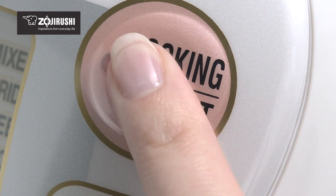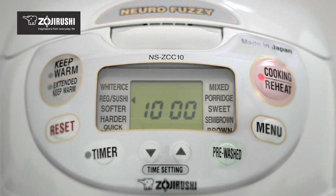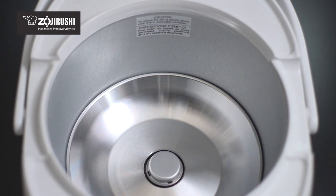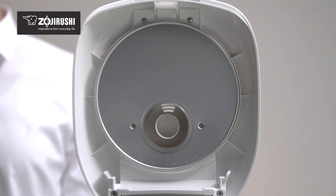Press the cooking button and let the rice cooker do its job. The triple heaters inside the rice cooker heat the rice from the bottom, sides, and the top, cooking the rice evenly.